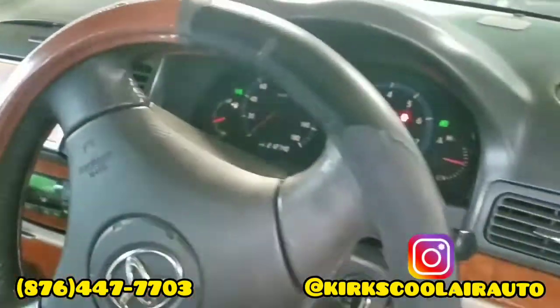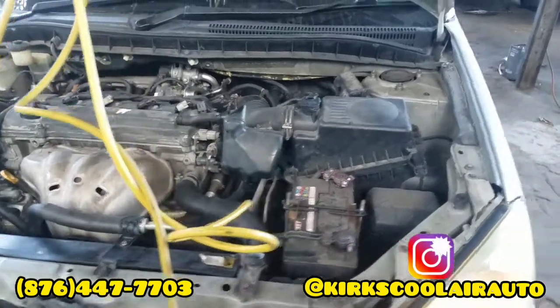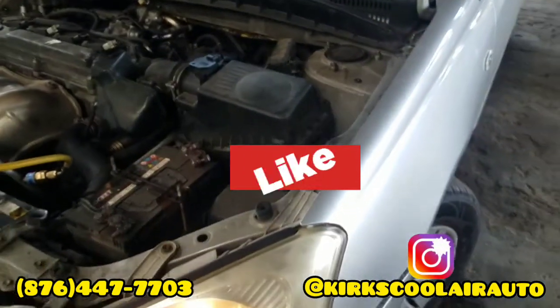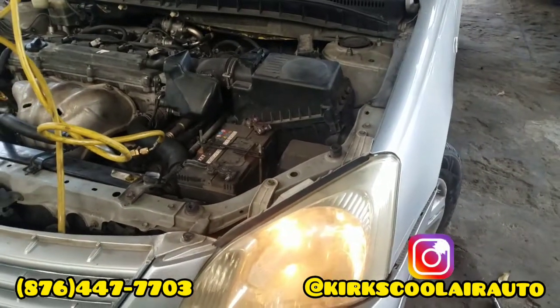Just gonna check inside. The AC is now blowing cool. So guys, it's a 2006 Toyota Premier and we converted a Toyota clutch compressor on it.